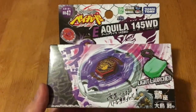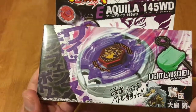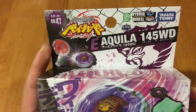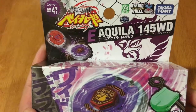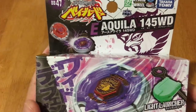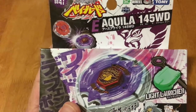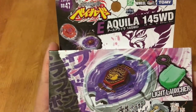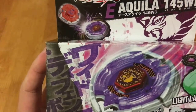Hey, what's up PH Beybladers, it's me again. In this edition we are going to unbox the BB-47 Takara Tomy Earth Aquila 145WD, or they simply call this Earth Eagle. When this Beyblade was released in Japan they called it E-Aquila. This is a balanced type Beyblade released as part of the hybrid wheel system.